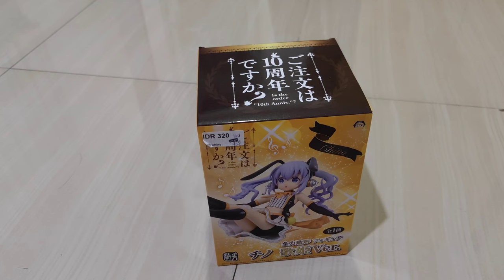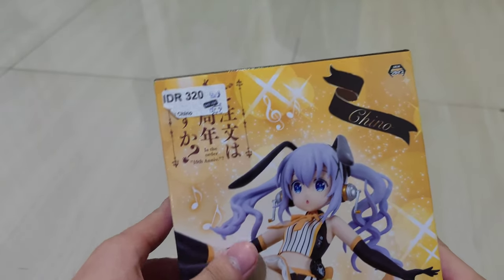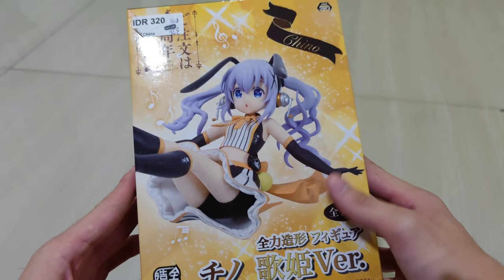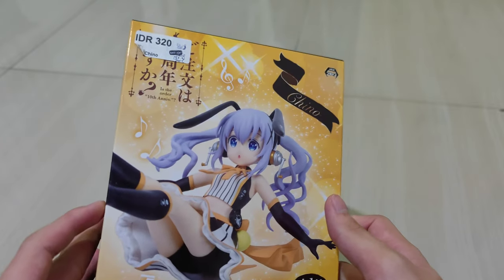Hello guys and welcome back. We're going to review a cute figure from the anime 'Is the Order a Rabbit?' Here we can see the box — let's review it from the front.